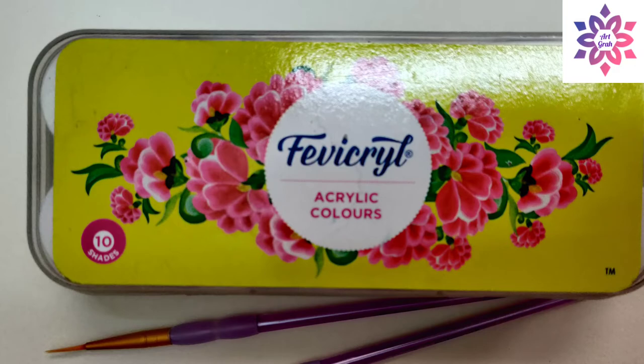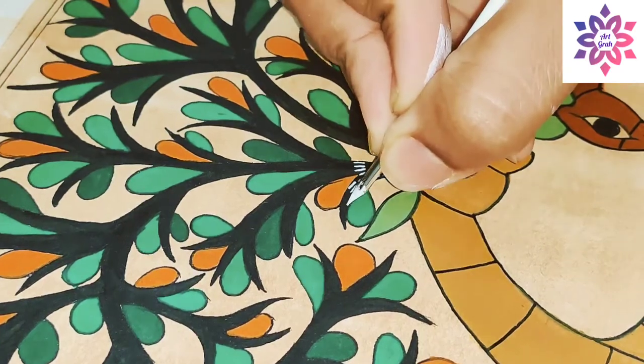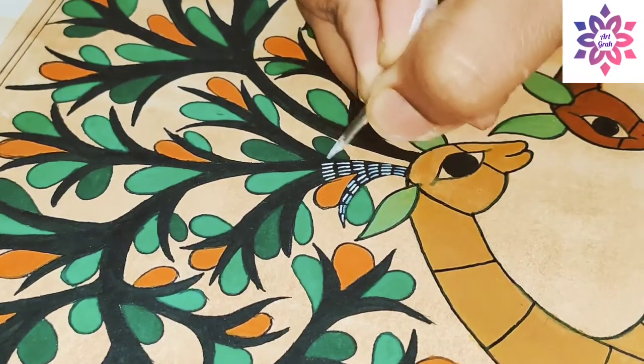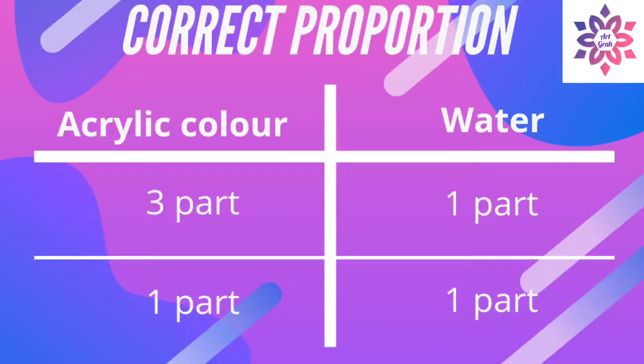Now let's talk about ink. I make ink from fabric-grade acrylic color by diluting it with water. There is a key way of making it — the proportion of acrylic color and water is specific. You can either take three parts of acrylic color and one part of water, or one part of acrylic color and one part of water.